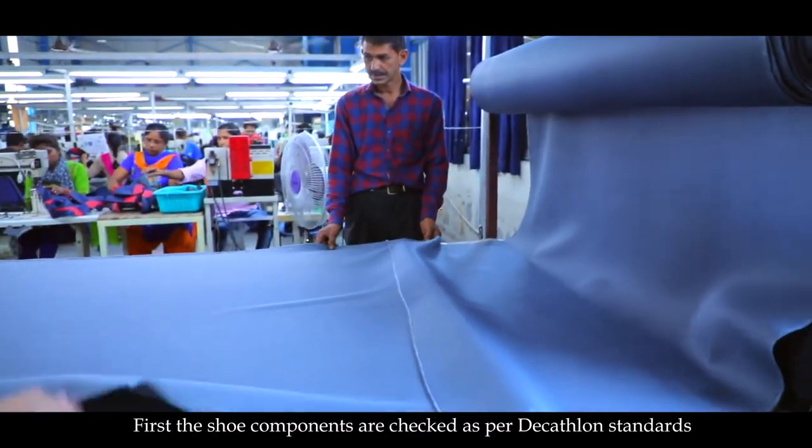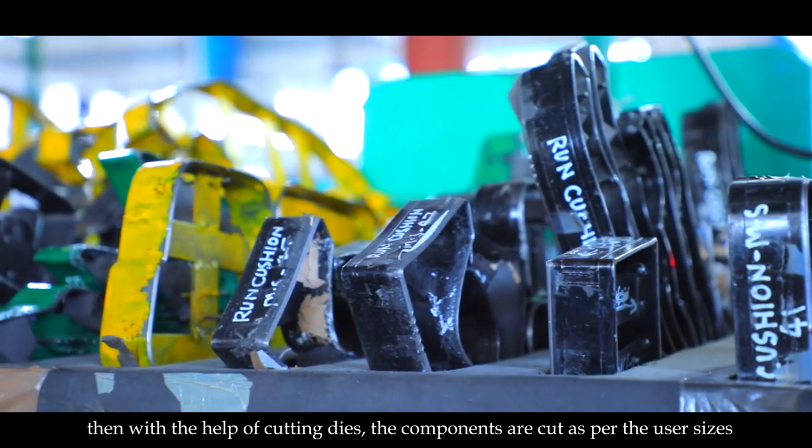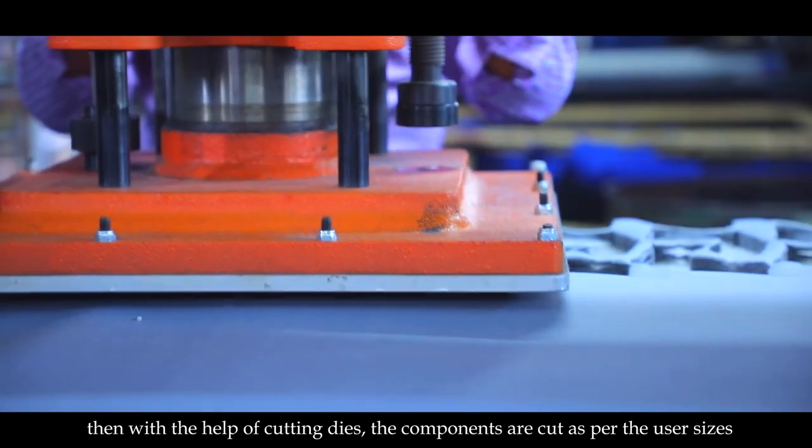First, the shoe components are checked as per the Decathlon standards. Then, with the help of cutting dies, the components are cut as per the user sizes.